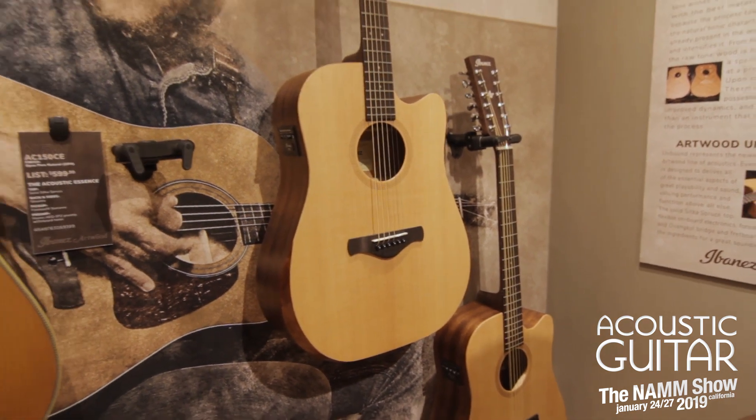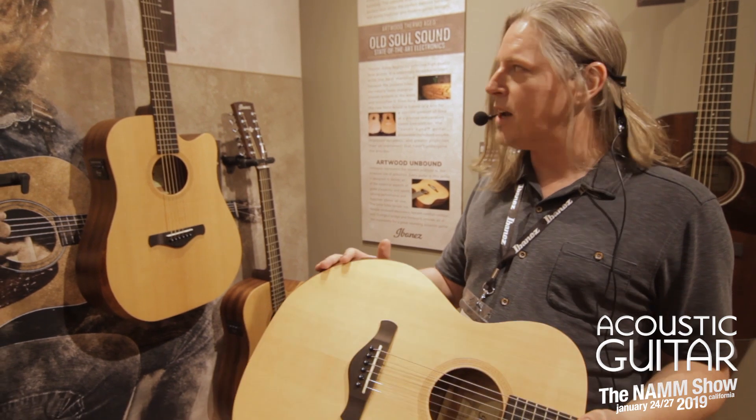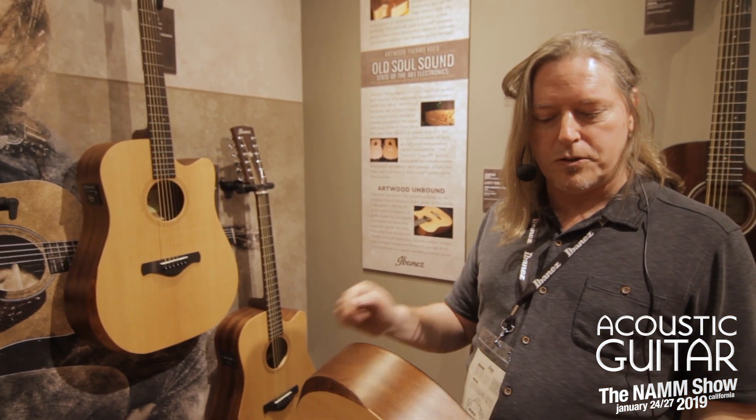They all feature a solid Sika spruce top, Okume back and sides, a Fishman Sonicore pickup, as well as the Ibanez AEQ SP2 preamp.